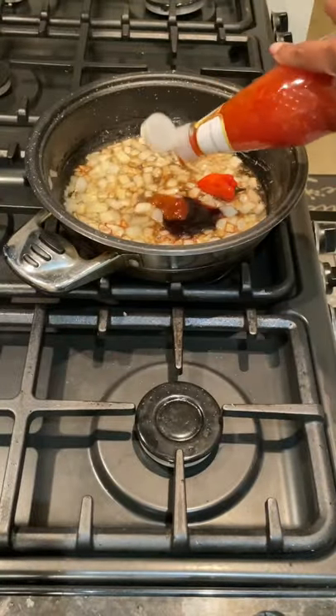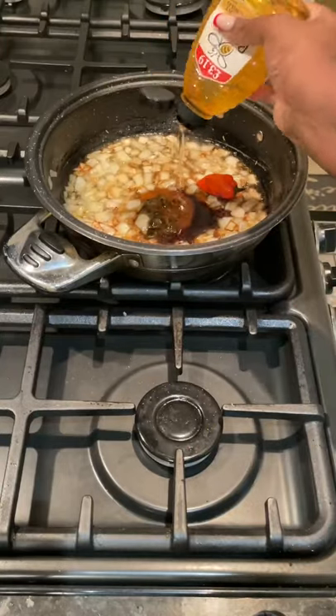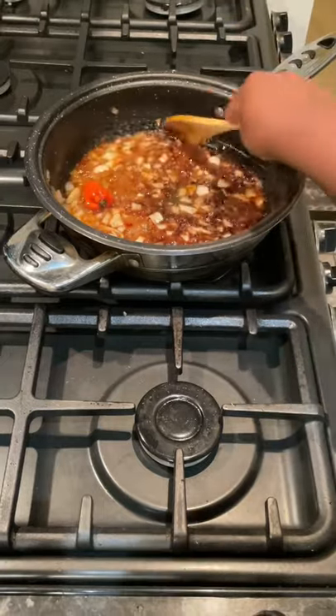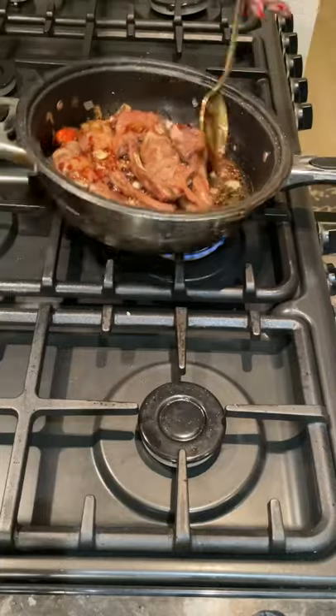Adding in oyster sauce, sweet chilli sauce, and some honey. Then adding in some hot pepper and a tablespoon of soy sauce, and stirring in. Once that caramelises, adding in the lamb chops.